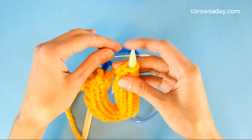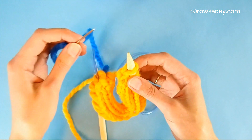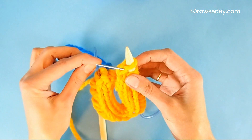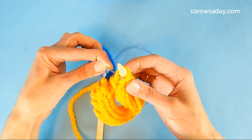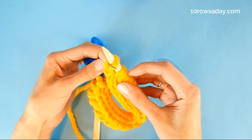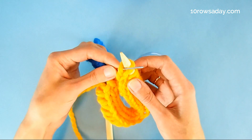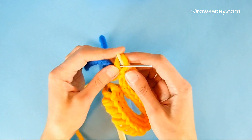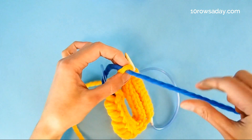The first step is to insert the wool needle — with the tail threaded through it — from back to front into the first stitch on the right knitting needle. This is the leftmost of the three I-cord stitches. Go in there, then slip the stitch off the knitting needle and pull the yarn through.